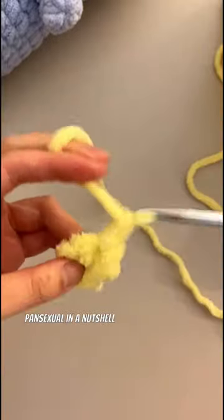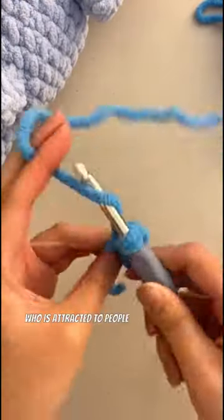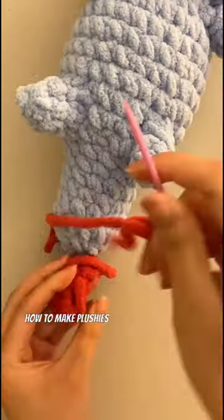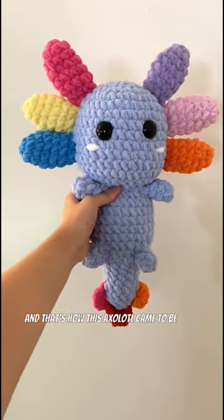For those new or need to recap, pansexual in a nutshell refers to someone who is attracted to people regardless of their gender. Crystal came across my channel after wanting to learn how to make plushies and loved my axolotls and customer orders, and that's how this axolotl came to be. Thank you so much, Crystal.